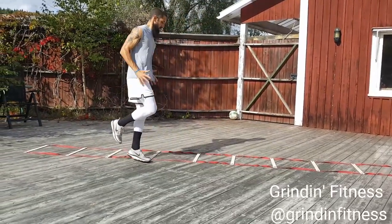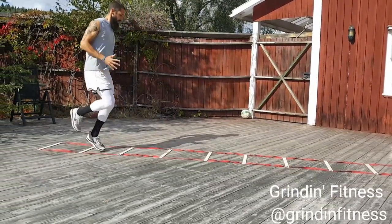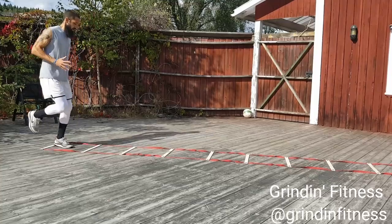Maintain strong arms through the movement. Stay on the balls of your feet and do not allow your heels to touch the ground.